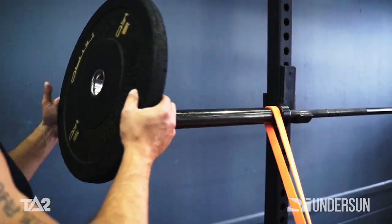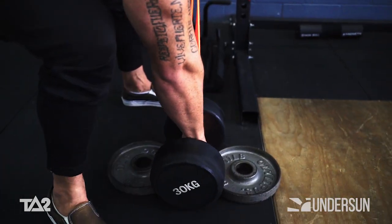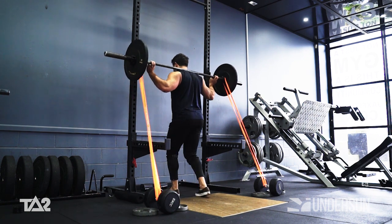First, secure strength bands either side of the barbell, anchoring them to the ground on both sides. Position the barbell across the back of your traps, and position your feet shoulder width apart.